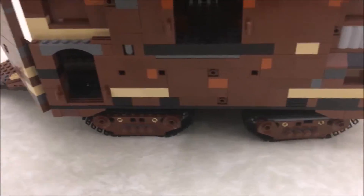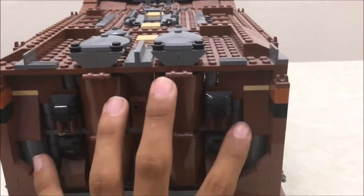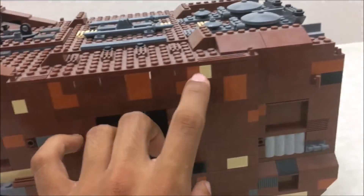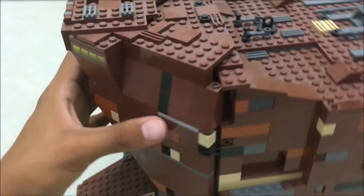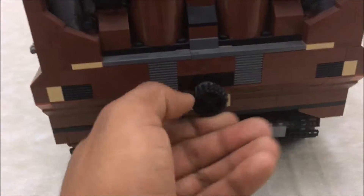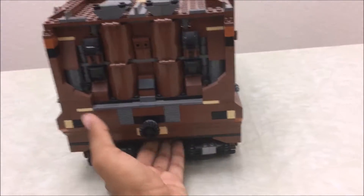It rolls pretty well on any surface — this is a table with a cloth on top and it rolls smoothly. This set is really detailed, especially the back. Lego did really well with all the different colors: this brown, earth orange, and yellow — which you could imagine as stains from the sand. The top looks really nice too. There's a little knob on the back, and if you spin it to the left the wheels move to the left, so you can control where it's going — a pretty neat feature.